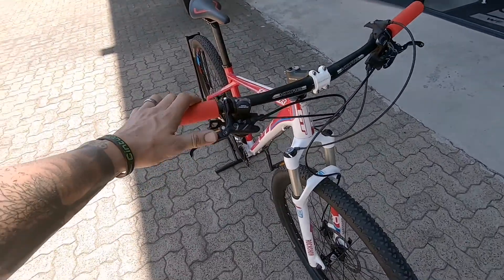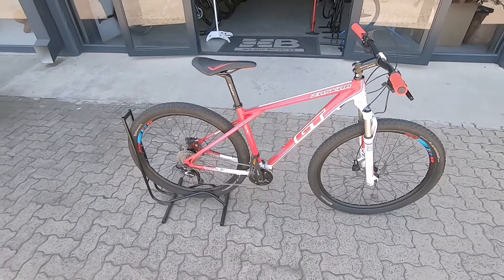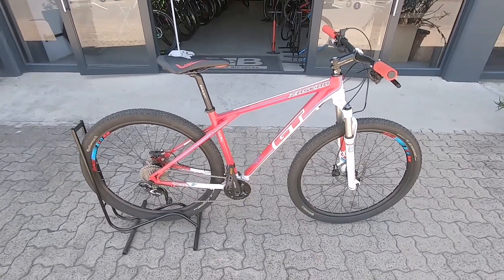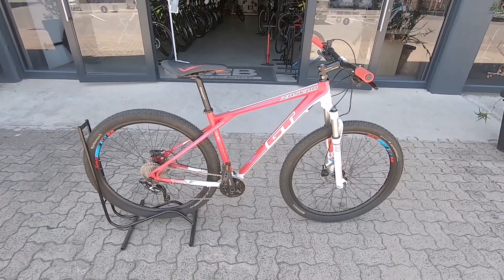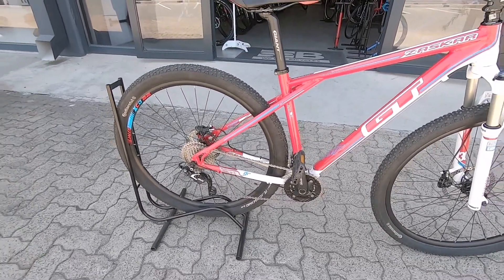Featuring a nice set of hydraulic brakes and Shimano Dior shifters underneath — a perfect little machine to get out there on the trails and give you the enjoyment of cycling with a nice reactive and reliable componentry system.